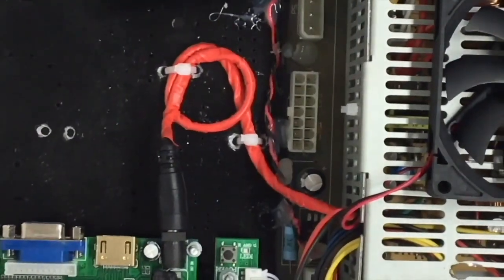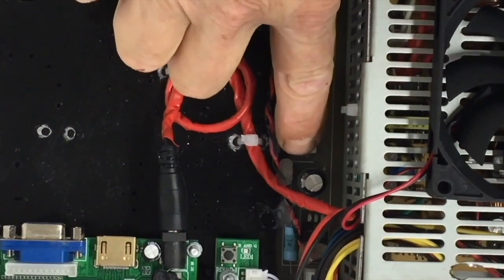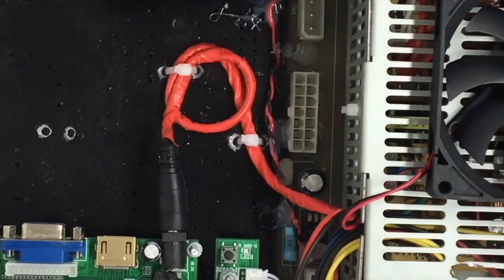Here you can see where I left the circuitry intact for the negative 5-volt supply to the Quadra board.